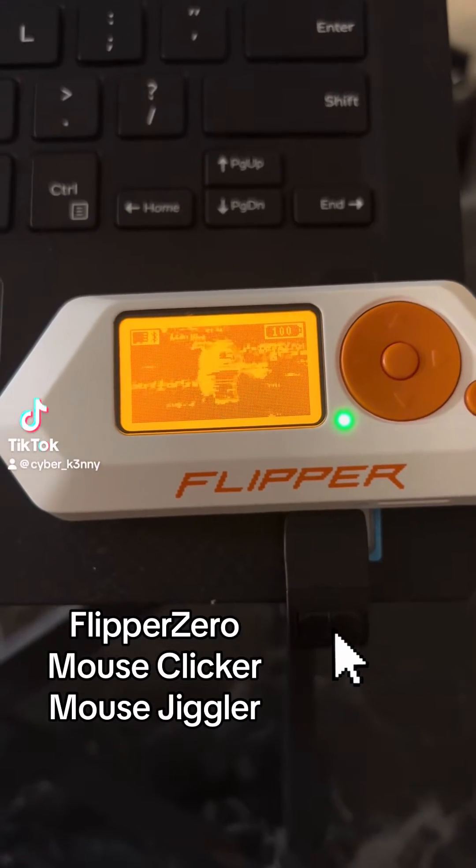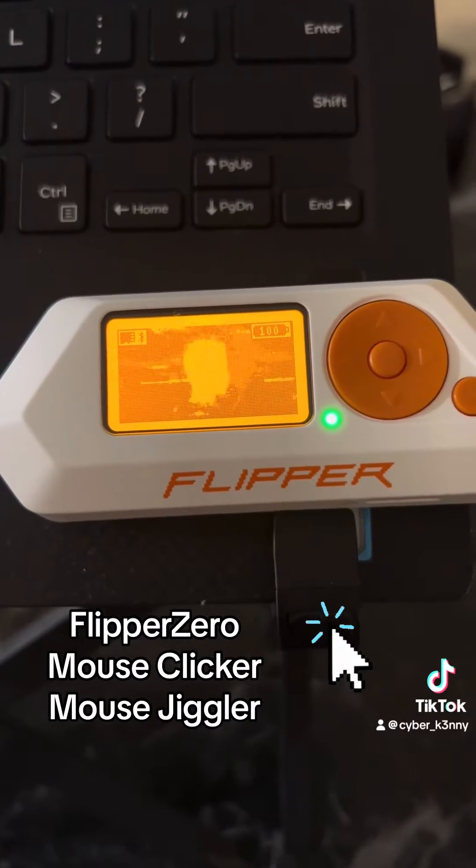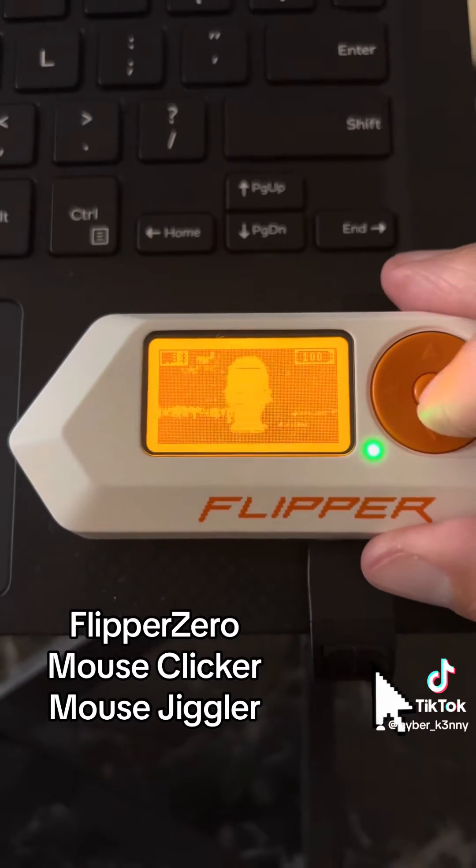Hey guys, in today's video I'm going to show you how to use your Flipper Zero as a computer mouse. Let's get started.